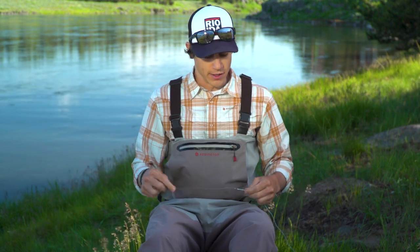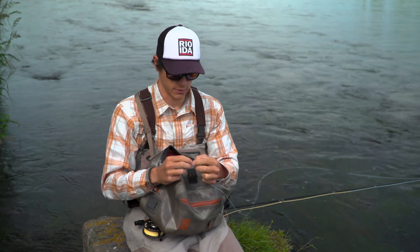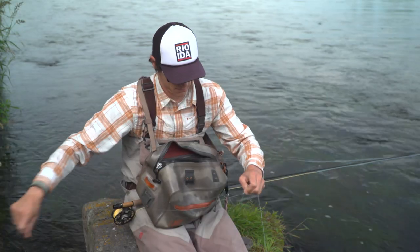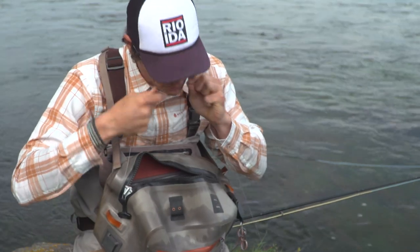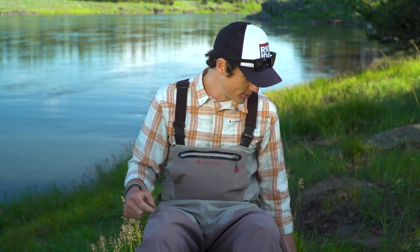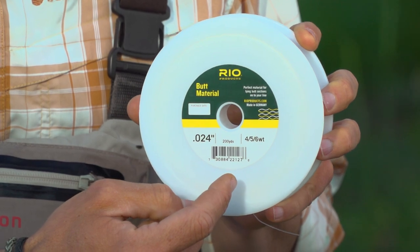The last way to modify a leader is if you want it to turn over more powerfully but want to maintain the same length. If all I do is cut tippet off I've obviously lost length, so what I can do to rebalance it for more power is add butt material. I would unloop the leader from my fly line, loop about three feet of Rio butt material onto the end of the fly line, then tie the other end of that butt material to the butt end of the original leader. That way I can maintain the same length while keeping the leader turning over powerful flies. This butt material comes in a few different sizes — this is the .024 size, ideal for 4, 5, and 6 weight rods — and it comes in a couple other sizes for saltwater applications and things like that.